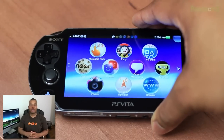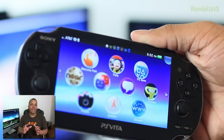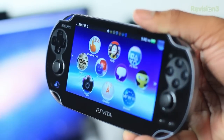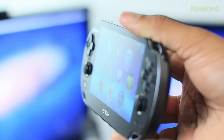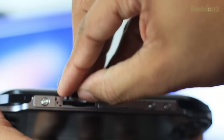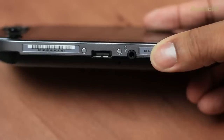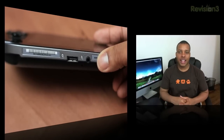The Vita sports a 5-inch OLED touchscreen on the front, which looks very, very nice. It has awesome viewing angles, and with a resolution of 960 by 544, it's really going to make your games and other media look really good. Moving to the top of the Vita, you'll find the shoulder buttons, which are really good, and also the power button, the volume buttons, and the slot to put in your game cards. On the bottom, you'll find the headphone jack and the charging port. The Vita also supports two cameras — one in the front, one in the back.